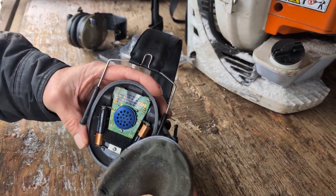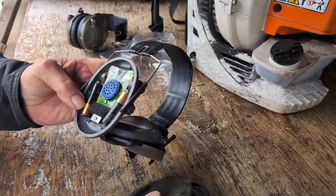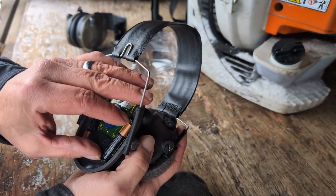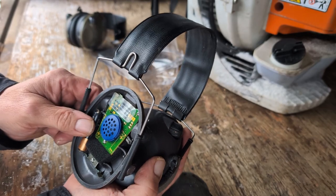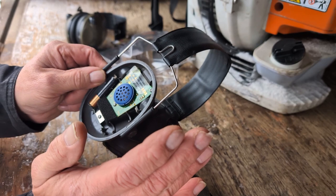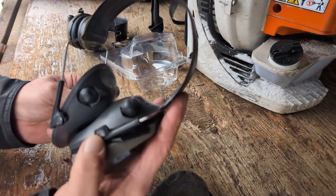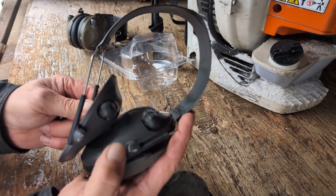All in all, great earmuffs. The noise cancellation works really well when they're working. Just make sure you turn them off so you don't run the batteries dead. Other than that, it's a good product — a little tough to change the batteries, so make sure you turn them off when not in use. If you're just using them for shooting you're all good, but I use them almost every day.